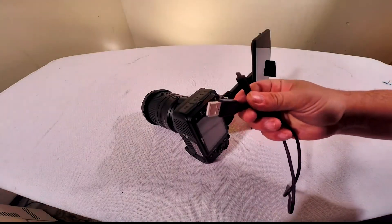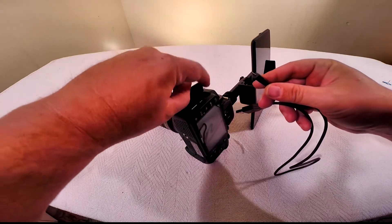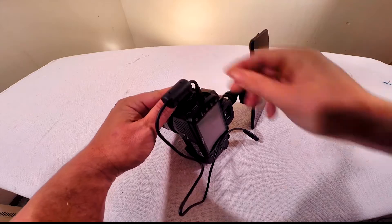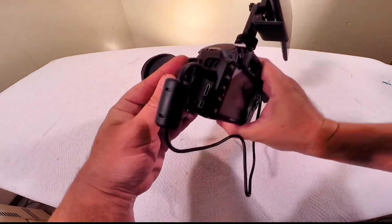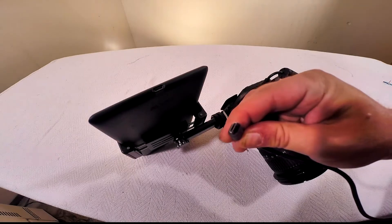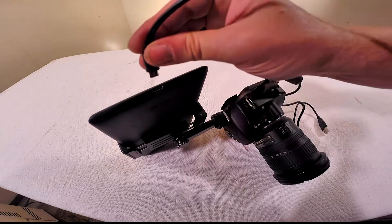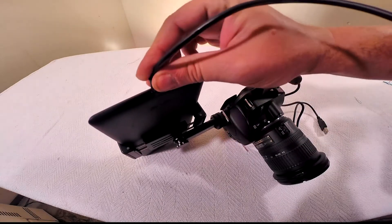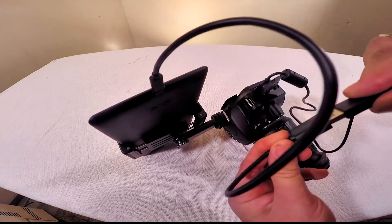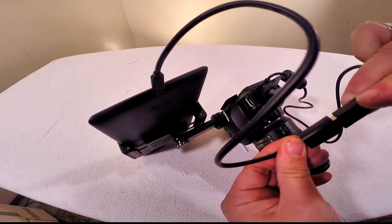Connect the USB cable that came with your camera to the port under the rubber cover on your Nikon D3200. If you're like me, you've probably lost that cable along the way. Connect the USB cable to the port on your tablet and then plug the free end of your camera's USB cable into the adapter. Now you're connected.